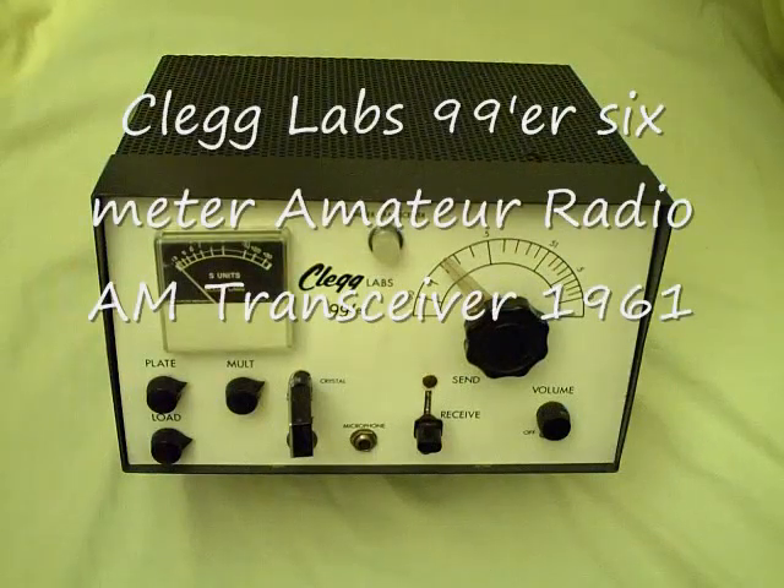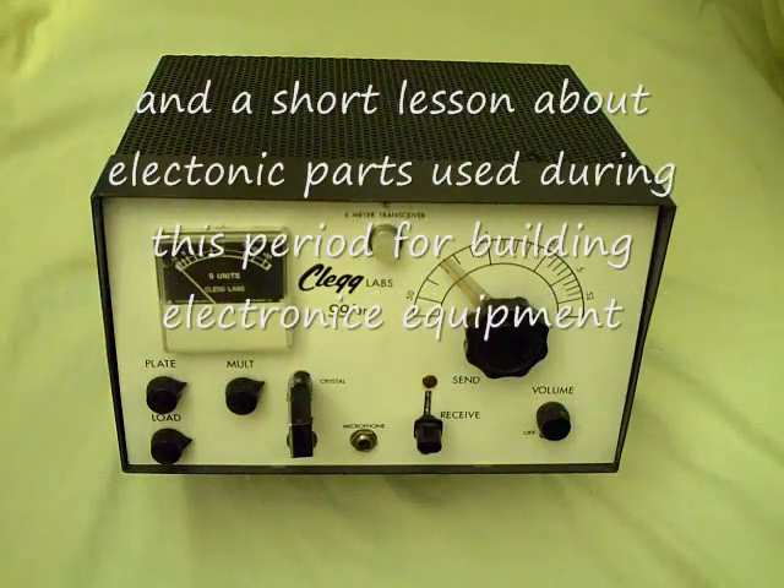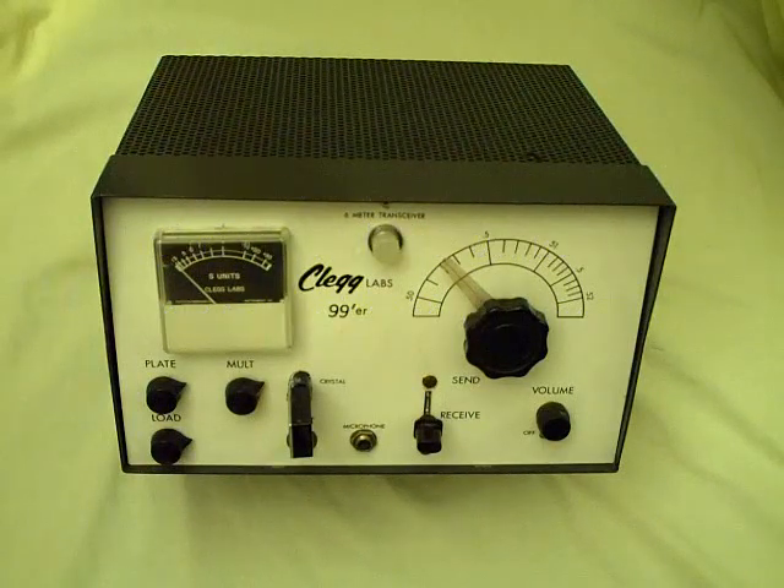Today I'd like to discuss a state-of-the-art 1961 6-meter AM transceiver made by Clegg Labs. Clegg made quite a number of different units for 6-meter amateur radio operation, and 2-meter amateur radio operation, and other equipment as well. I picked this one up in the 90s at the Dayton Ham Fest, and these units are still available as collector items. In fact, some people still use them on the air today.